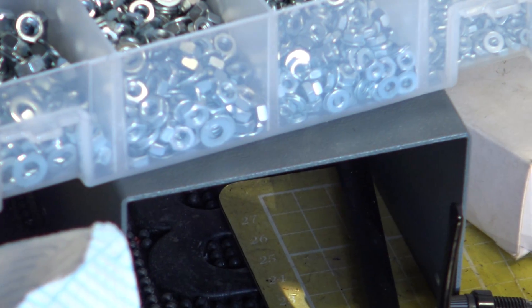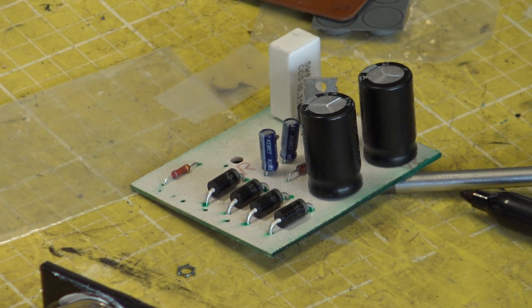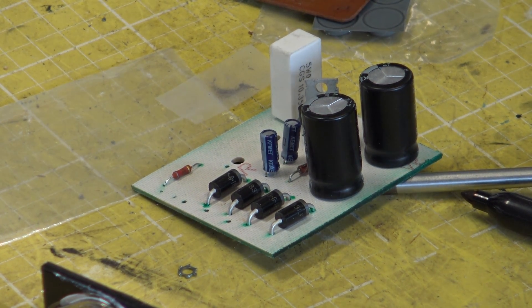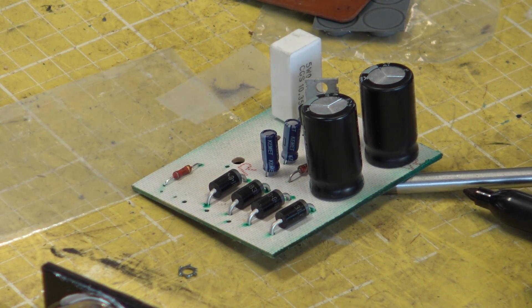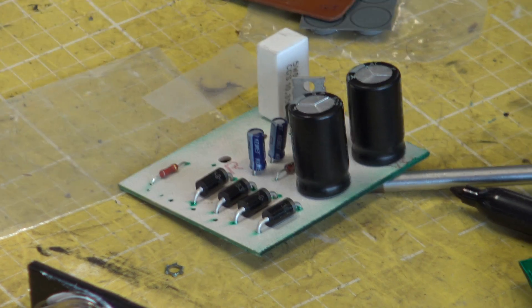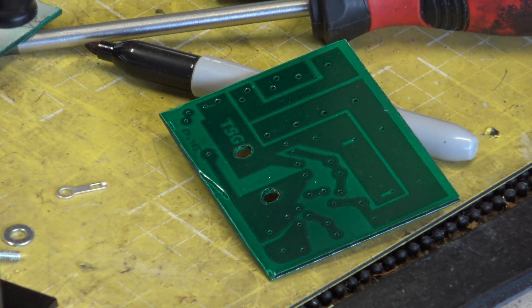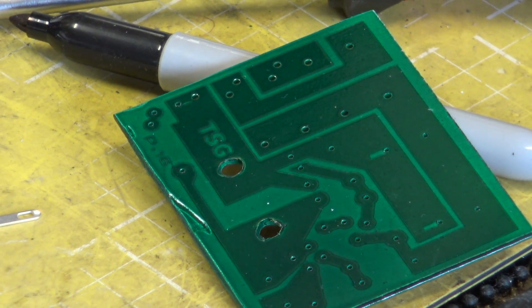Under our screw box you'll see the lid to the case — it's kind of a bluey-grey one — and they come with punched ventilation holes. So that's where we are at the moment. We've also got another board there which has been finished, that's been drilled. So that's ready for the next one.